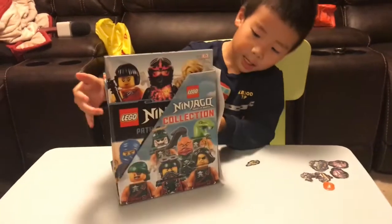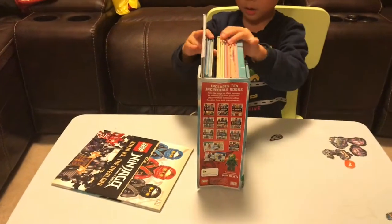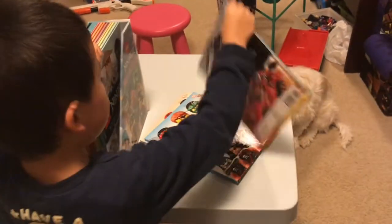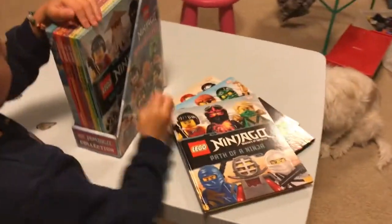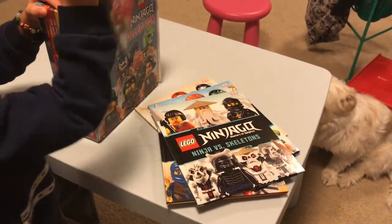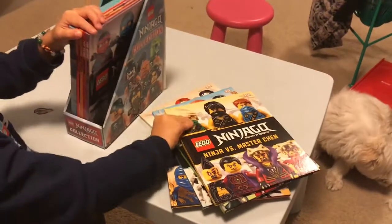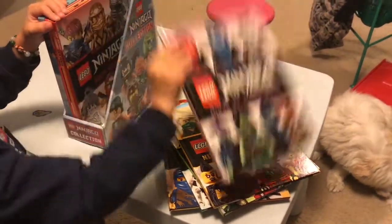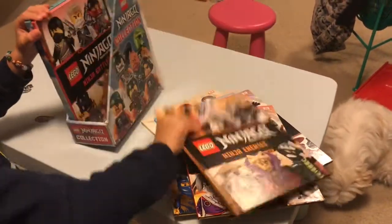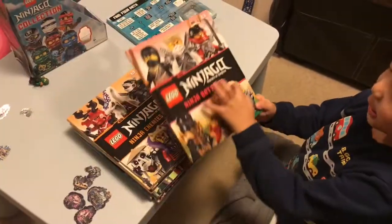I said it is one, two, three, four, five, six, seven, eight, 9, 10. So there's 10 books.